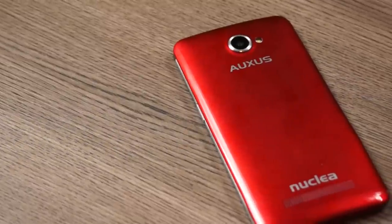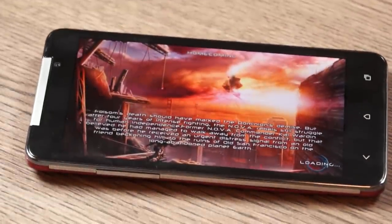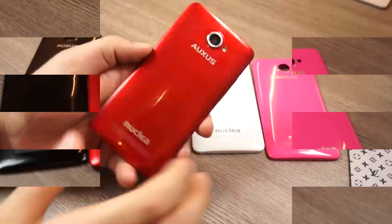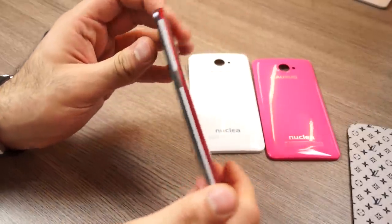What's happening guys, this is Abad Nagpal for iGadget In, and today we're going to be checking out the full review of the new iBerry Oxus Nuclea N1. This is a MediaTek 6589T based device, it is a quad-core chipset and runs at 1.5 gigahertz. It also has a full HD display on the front.